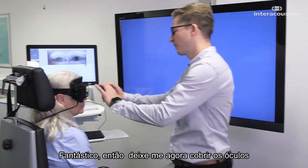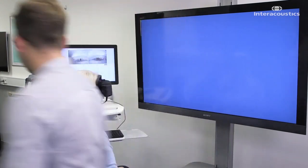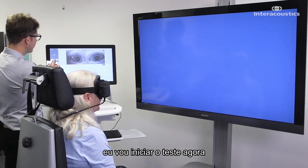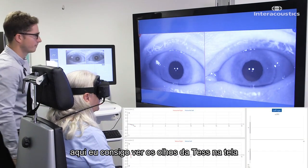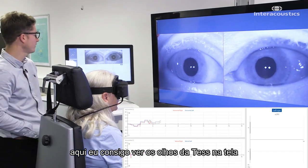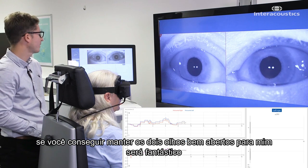So I'm just going to put the cover on the goggle now. And if you can look straight ahead, keep your eyes nice and wide open. I'm going to start the test now, counting down from 30. Here I can see Tess's eyes on the screen. If you can keep those eyes nice and open for me, Tess, that'd be fantastic.